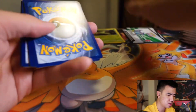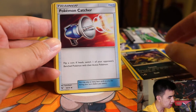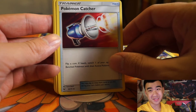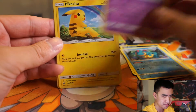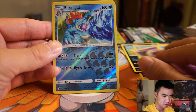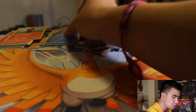Starting the third pack with a Water Energy, a Feraligatr, then what I think is Leopard — I can't pronounce these Pokemon names — Pokemon Catcher, Scraggy, Croconaw, Jynx, Pikachu, Ekans, another Feraligatr which looks like a Reverse Holo, and a Hoopa.